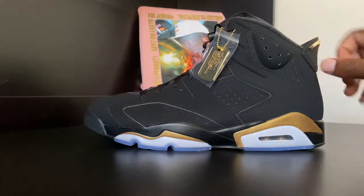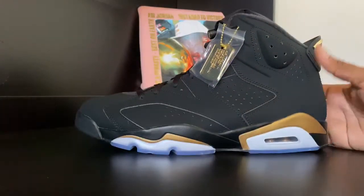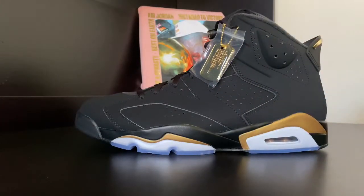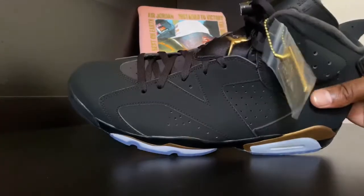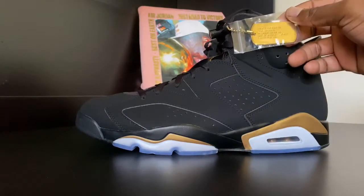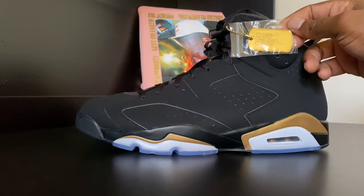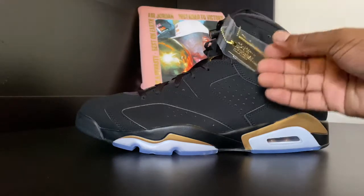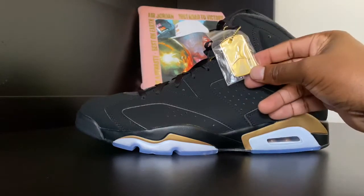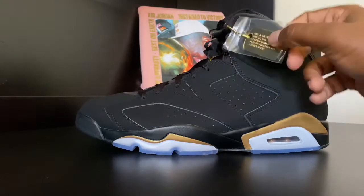Yes, it's the DMP sixes — get a good look at them. The upper is constructed of nubuck or a nice suede material, a pretty clean shoe overall. Let's read the gold hang tag: it says Air Jordan 6, June 12, 1991 — Defining Moment, MJ's first professional championship. It has the gold Jumpman on the other side; this tag is all gold.